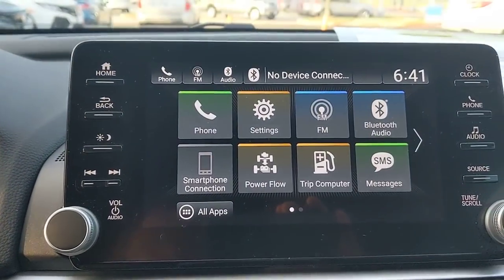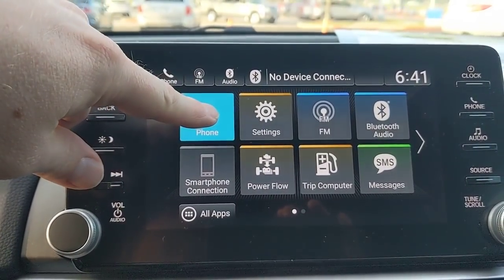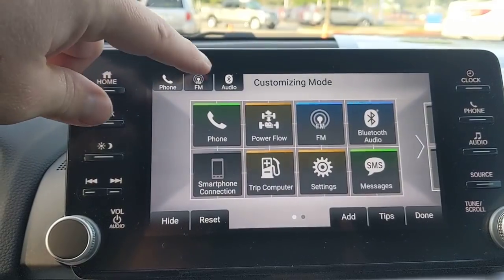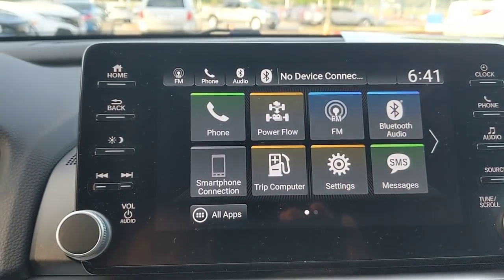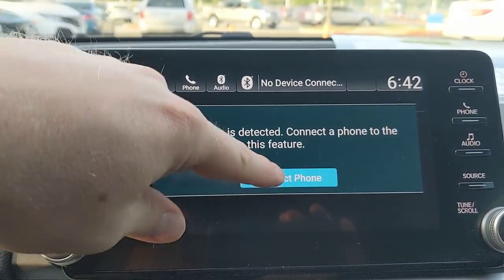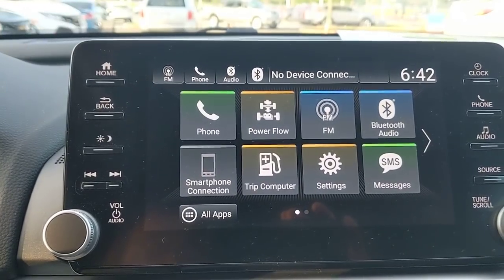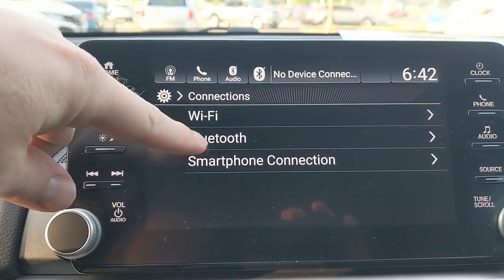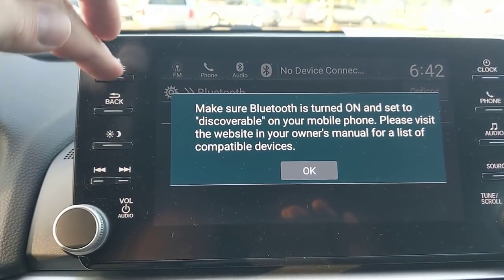On the home screen, you can organize the buttons to your preference — press and hold to drag things around, hide items, or reset the layout, then press done to save. For Bluetooth setup, pressing the Bluetooth button walks you through adding a phone. To add a second or third phone, go to Settings, Connections, then Bluetooth, turn on your phone's Bluetooth, hit OK and search.